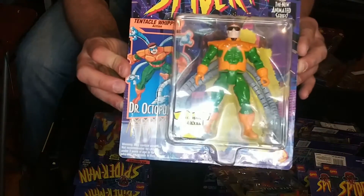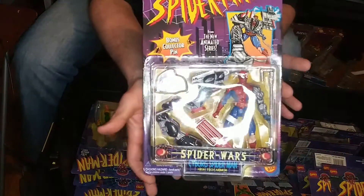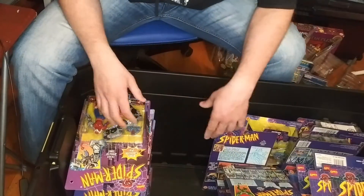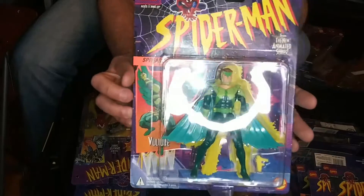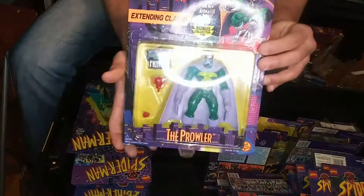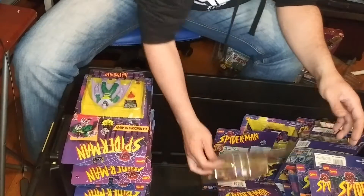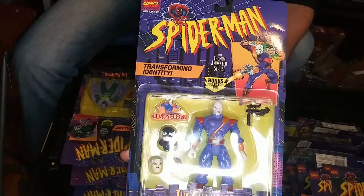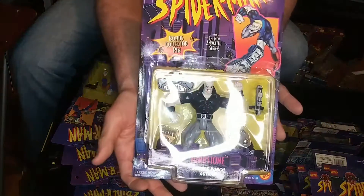Let's move on to Dr. Octopus. Cyborg Spider-Man. And here we have The Vulture. Prowler — this one was hard to get, I remember I had to chase this down. And The Chameleon.